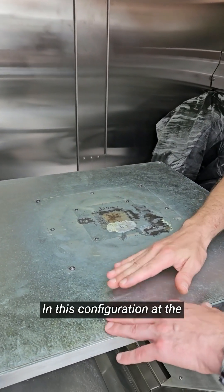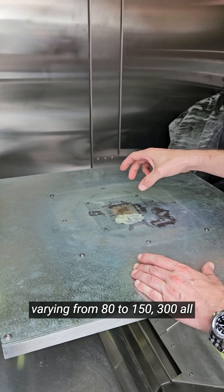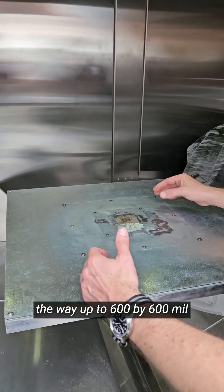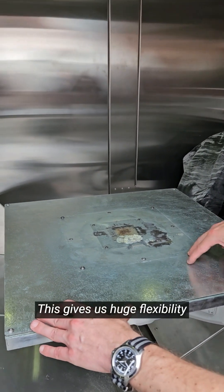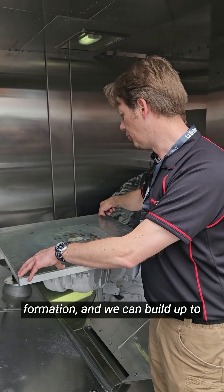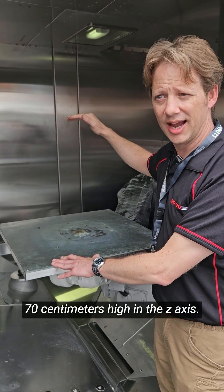In this configuration at the moment, we have a protection plate and we've got a variety of different substrates varying from 80 to 150, 300, all the way up to 600 by 600 millimeters, and combinations thereof. This gives us huge flexibility on the size of parts that we can produce. We can produce up to pretty much one meter in the diagonal formation, and we can build up to 70 centimeters high in the Z axis.